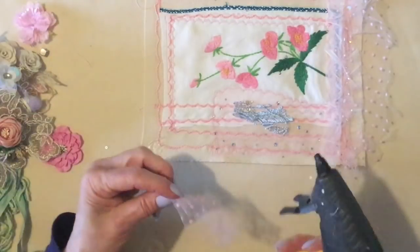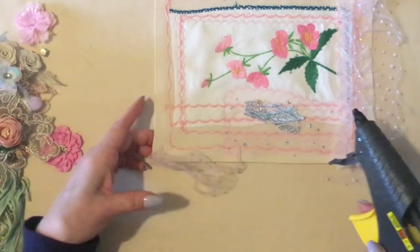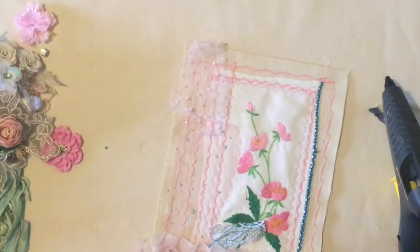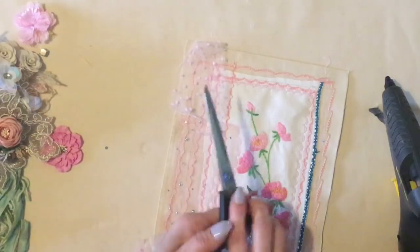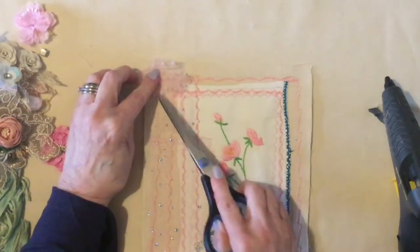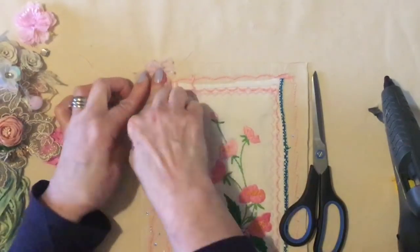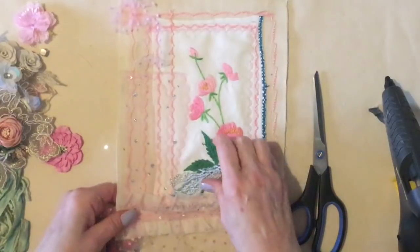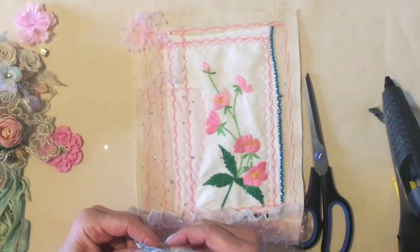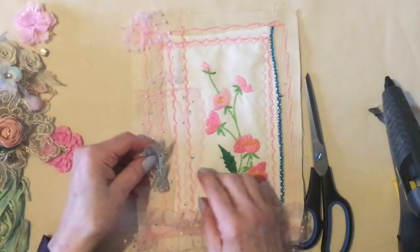Deciding what to put on the flag — my glue gun is not a pretty pink one, it's quite a heavy-duty glue gun, but it does a great job. The glue is completely clear so it doesn't show, and that's the most important thing. I would probably normally sew this on, but I'm just going to use the glue gun and decide what I'm going to put where.